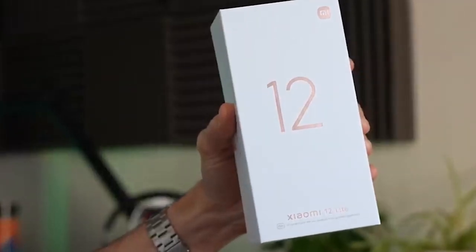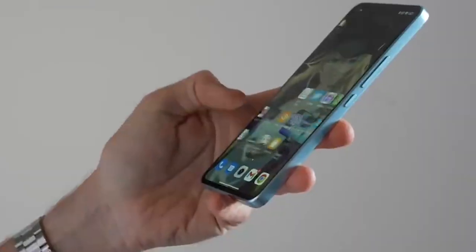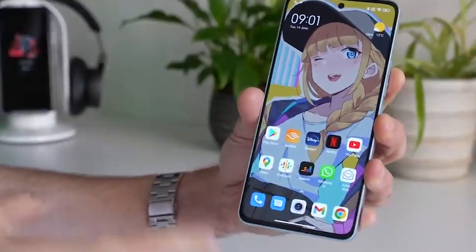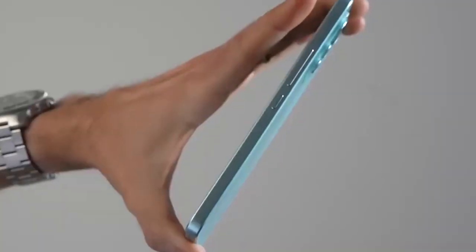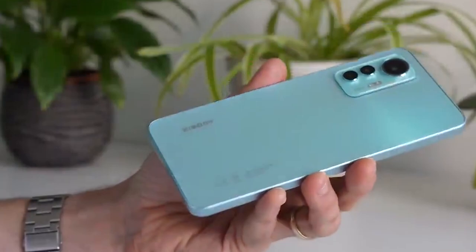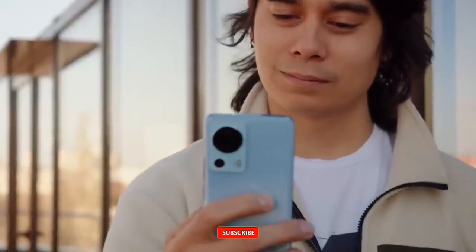The Xiaomi 12 Lite from last year was an excellent mid-range phone. It was an easy item to suggest due to its lightweight build, moderate performance, and surprisingly superb cameras. The Chinese brand has released the sequel, which features a thinner body, a quicker CPU, and some other tweaks. It has a lot of expectations to live up to, so let's see how the Xiaomi 13 Lite performs after our extensive testing and research.